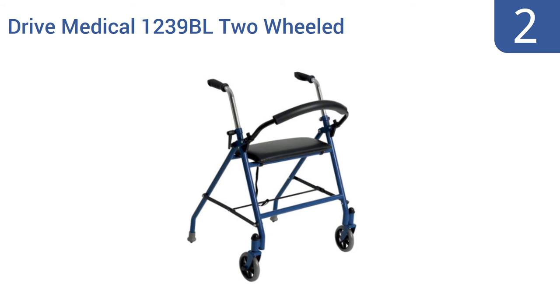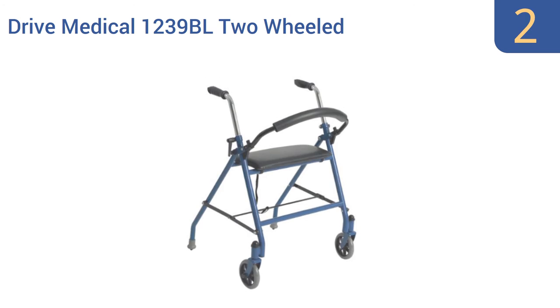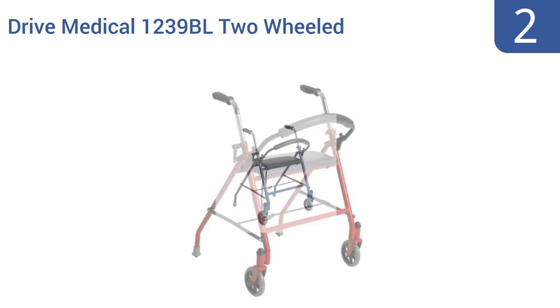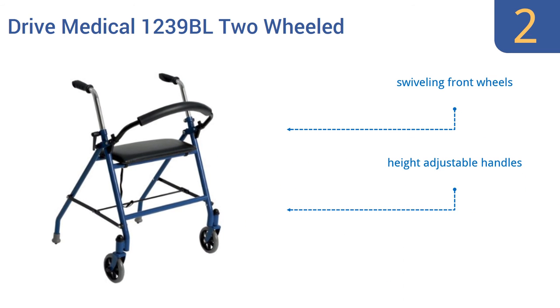At number 2: the Drive Medical 1239BL two-wheeled walker not only offers mobility support to those who need help walking, it also features a comfortable padded seat for rest and relaxation anytime, anywhere. For added safety, its rear leg tips act as brakes when pressed down upon. It boasts swiveling front wheels, height-adjustable handles, and a padded backrest bar.